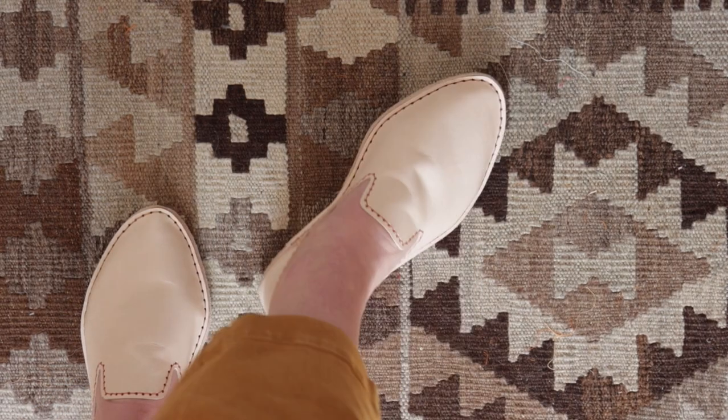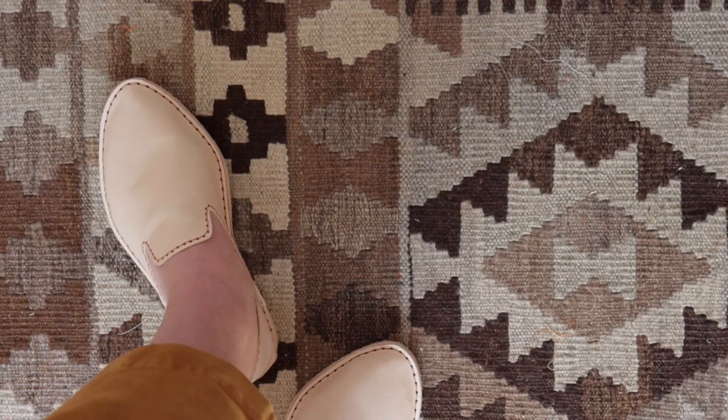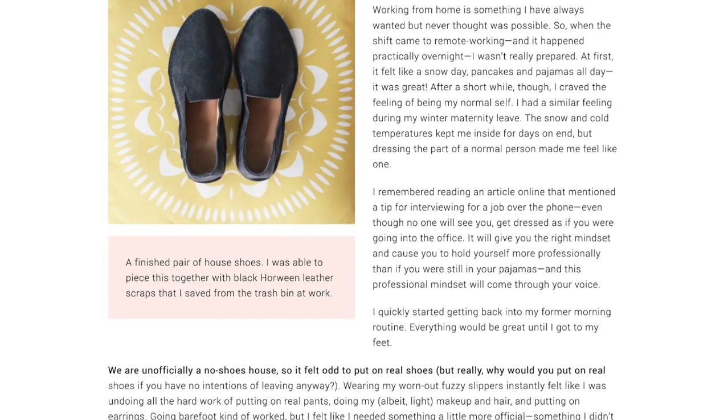Plus, in the end you'll have some cute house shoes you can wear in your sewing space to keep your feet safe from those stray pins. If you want to follow along and make your own pair, check out the article written by shoe designer Hilary Webb in this month's issue of Seamwork Magazine.